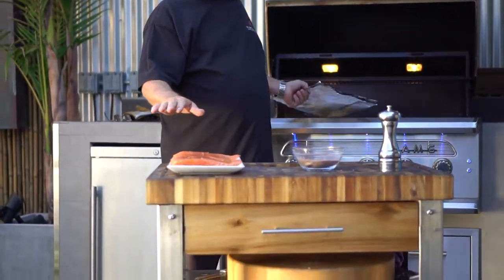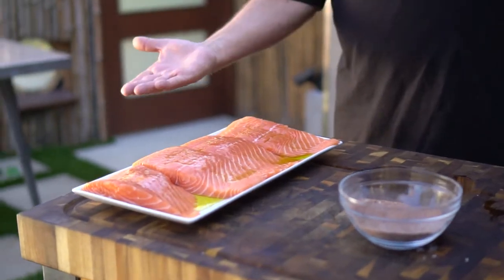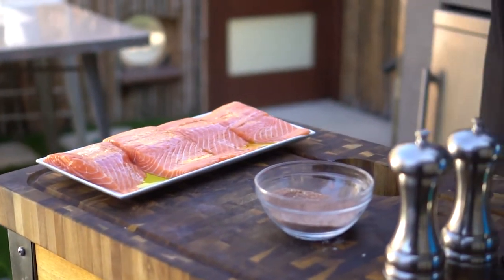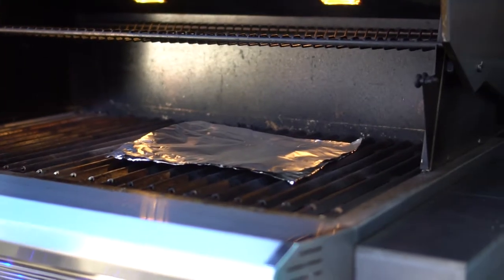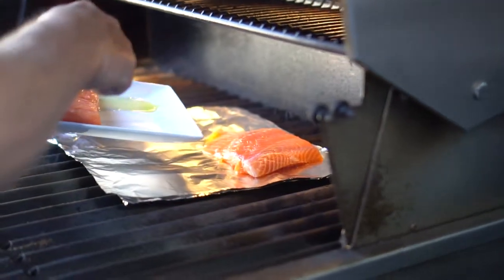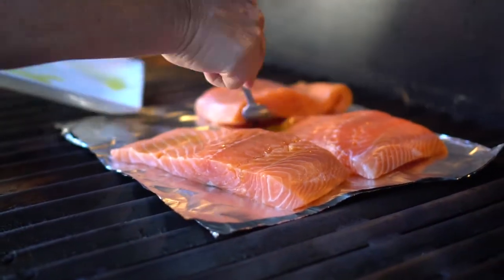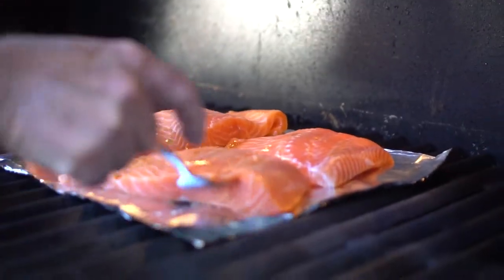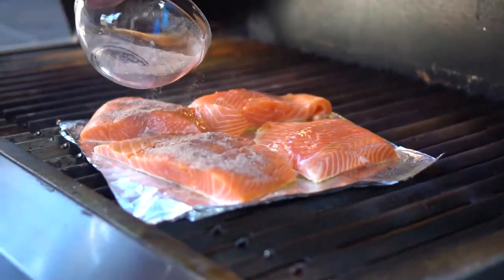I'm going to go ahead and throw our salmon on the grill right now. These particular pieces are fillets — they were skinned on both sides. A lot of folks get it with the skin on one side and put skin down over the grates. We're going to go ahead and put a little aluminum foil down over our coals here — it's going to act almost like an oven approach. We'll throw our salmon fillets directly onto the aluminum foil. I'm going to evenly put a little rub on each one of these salmon fillets here.